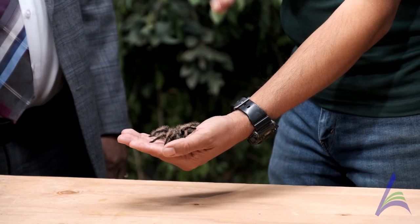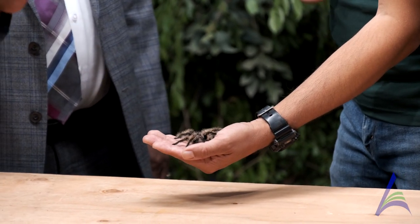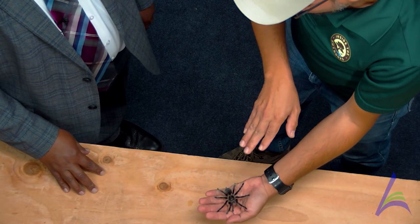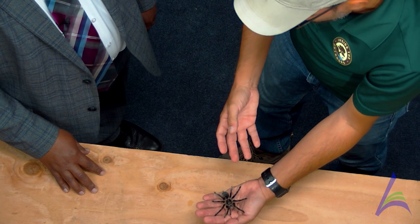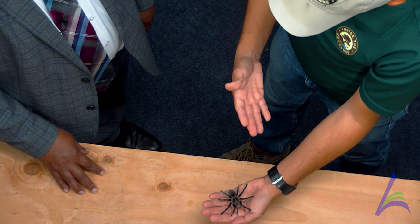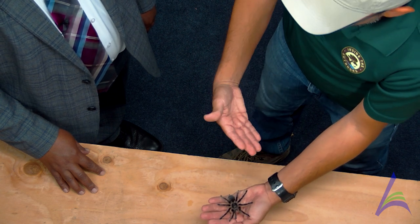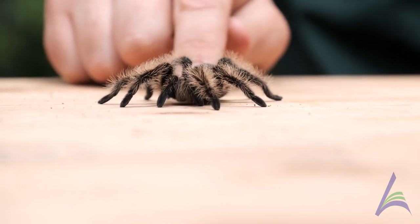So a couple of really cool things — what do you notice? What stands out when you're looking at the tarantula? Hairs sticking up. The hairs, right. For this species especially, the hairs are a little bit extra — the length is a little bit longer. So it's a curly hair tarantula. Now, why do you think they have those hairs? Is it something that it uses to defend itself? Maybe to sense? Absolutely — they're really sensitive to vibration. So if there's things that want to come by and eat the tarantula, they can definitely sense that with their hairs.